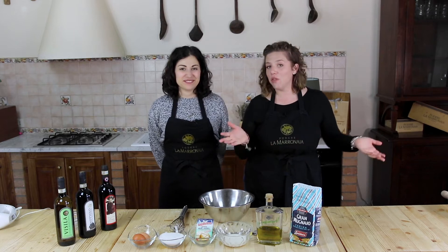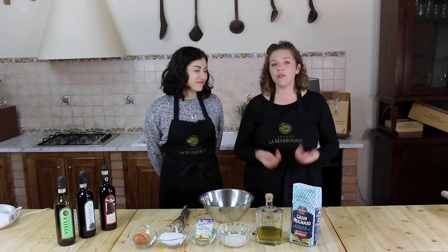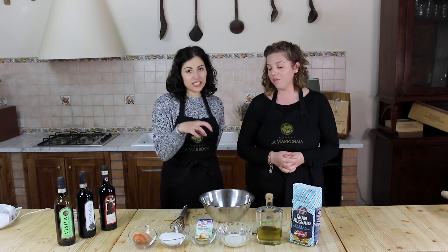The mimosa cake — I don't know if you have it in the US, Europe, and so on — it's the typical cake that we usually make here in Italy during Women's Day. This is our family recipe.